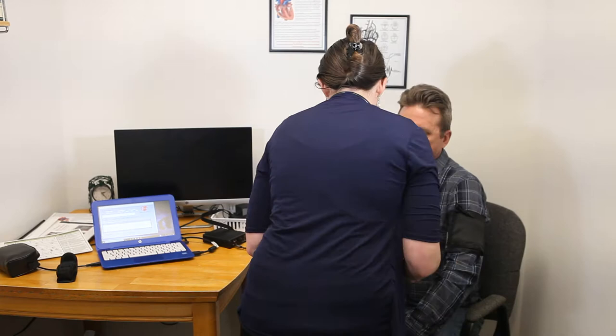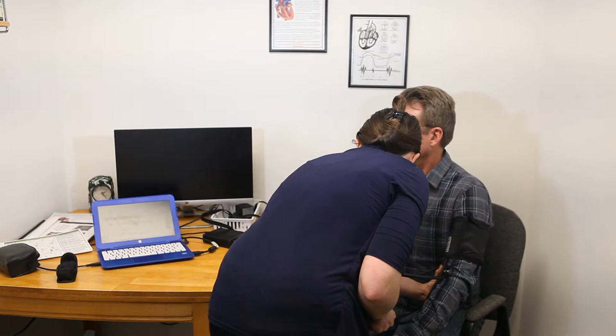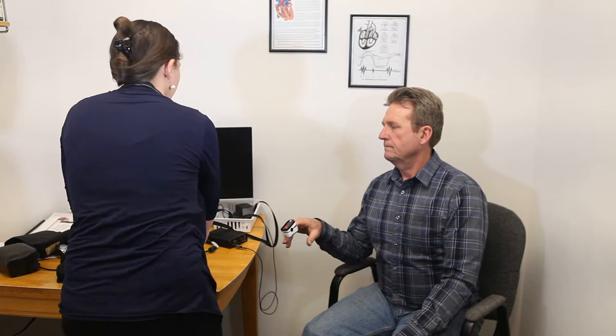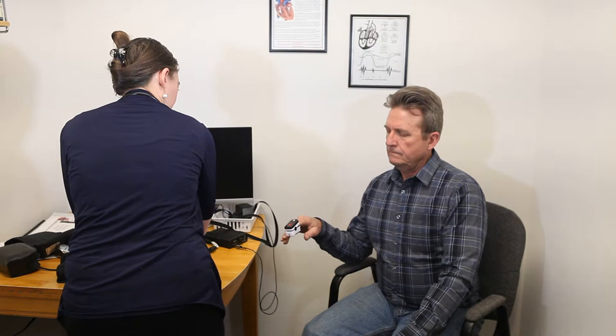This is an awesome test, very easy to do, and I'm going to show you what it looks like. The first thing you're going to do when you come sit down is I'm going to take your oxygen, your heart rate, and take a blood pressure. We have Paul here today and he is going to be demonstrating how we do this. Go ahead and put your finger in there. Now I'm going to record his blood pressure and heart rate in my graph.